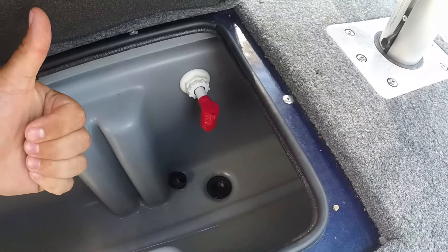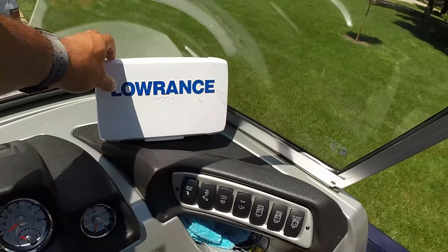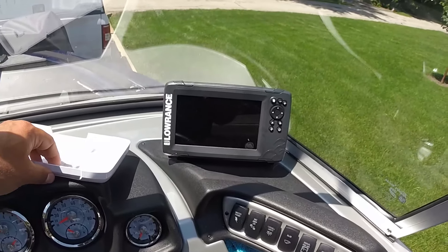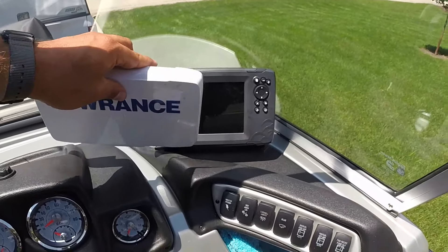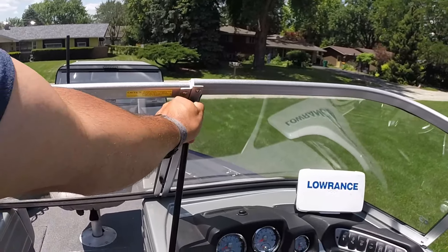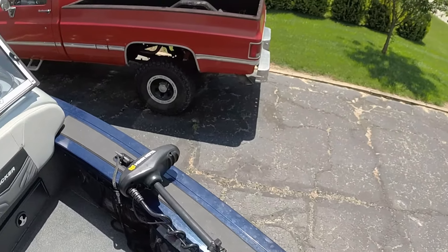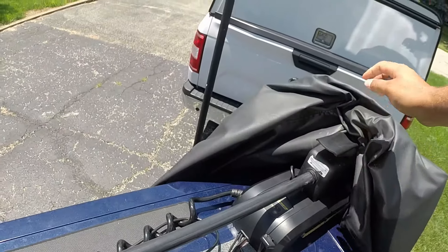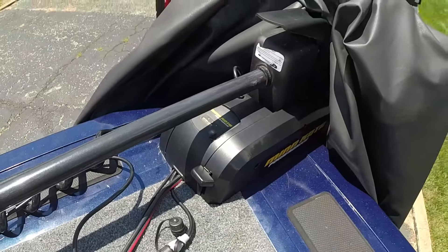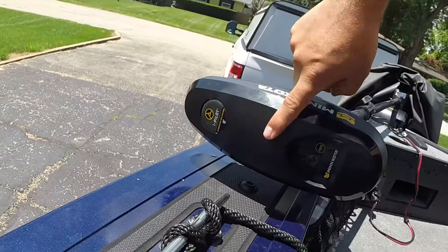It comes with a Humminbird Helix 7-inch Triple Shot depth finder. I like it, but I still want to upgrade to the TI models at some point. In the middle you've got your windshield locks. Moving to the front, it came with a Minn Kota Power Drive 70-pound thrust trolling motor. One thing I like is that when it's plugged in and not running you can test the battery level. I have already upgraded to an iPilot — and believe me, it's wonderful.